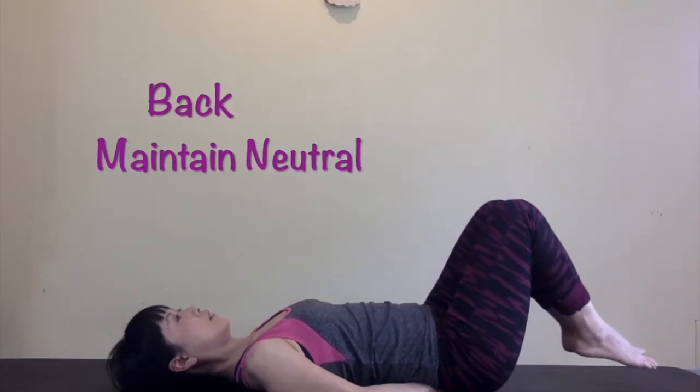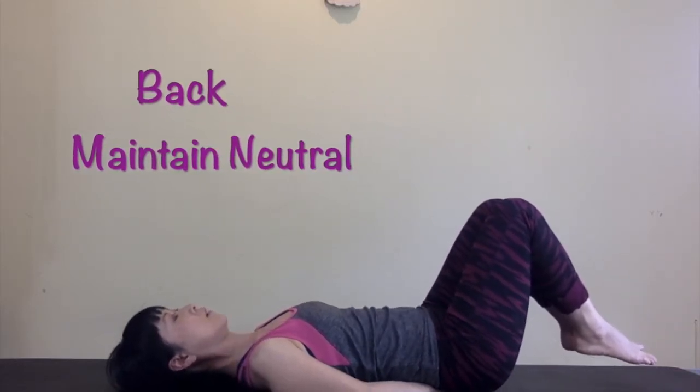On exhale, slide your legs out. On inhale, slide your legs in. Make sure you don't change the pressure on your hands when you are sliding your feet, and don't lift your lower back or ribs off your hands.